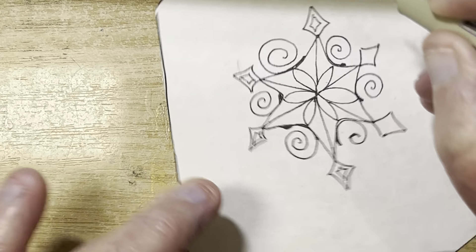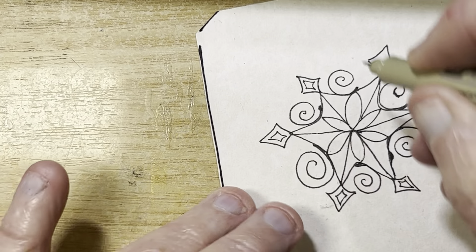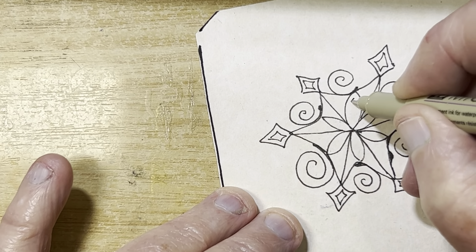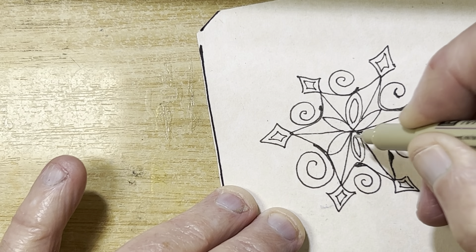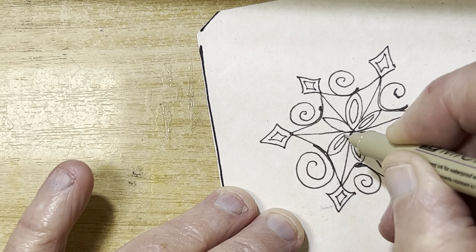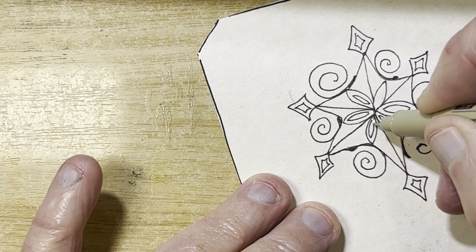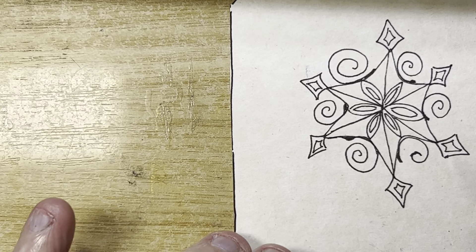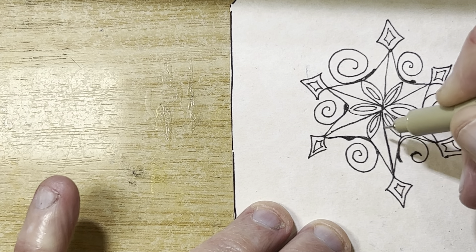That's nice and simple — I could put that in another little tangle. I'm going to aura the insides of these. That's kind of neat — you can make some look hollow, and you know, I could always fill in that section.